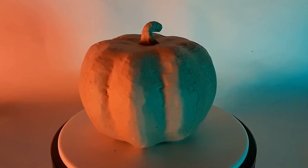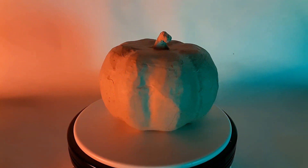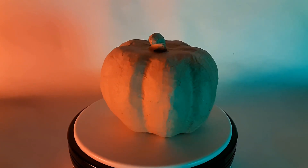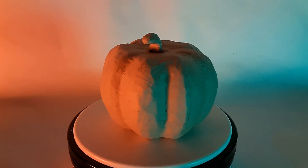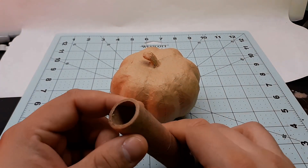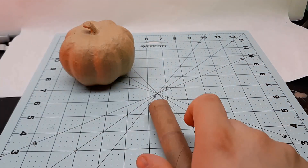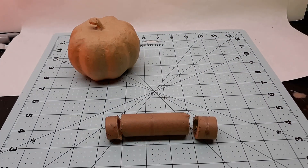Nothing gets me in the right mindset for the Halloween season like making jack-o'-lanterns. In this video I'll be customizing this small 57-cent paper mache pumpkin. I wanted to do something fairly quick — I didn't sketch out any ideas, but I've had this dense label roll for a while that might look cool for eye holes, so I'll just cut off two short lengths to use.